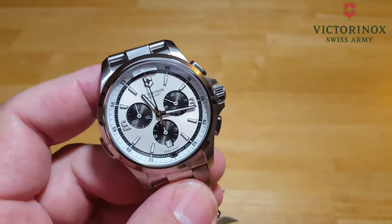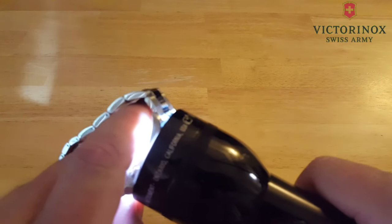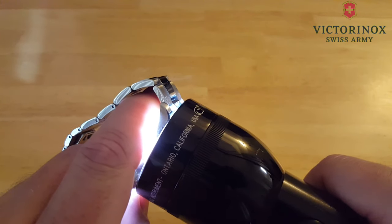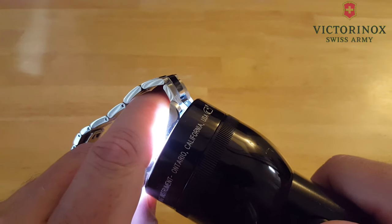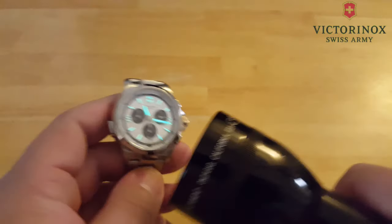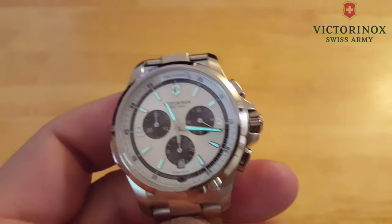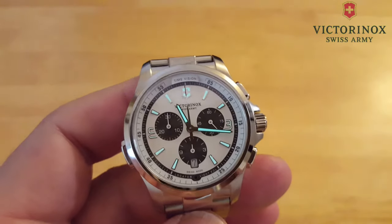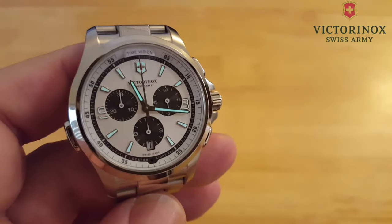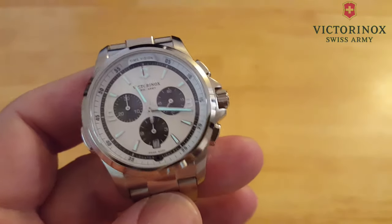Let's go ahead and dim the light and test out the lume on this thing. Let's hit it with the trusty mag light for about five to ten seconds — this will give you a good indication of what it's like when you come out of a sunny area and go into a dark area. There you go — pretty bright. I like that color. Not super bright; we're not talking Seiko's LumiBrite here. But bright enough, and very well applied. It's not gonna last very long — it'll probably last a few hours and dim to about 50 percent brightness. But it's nice.